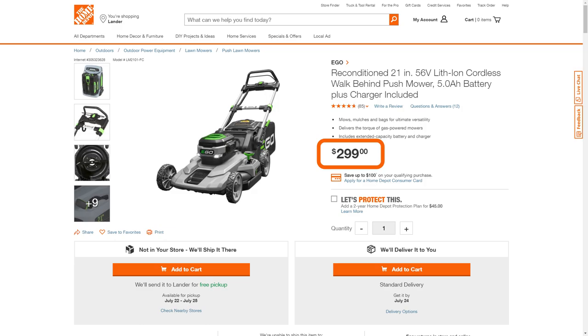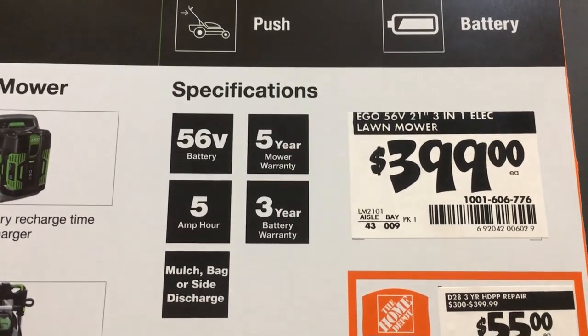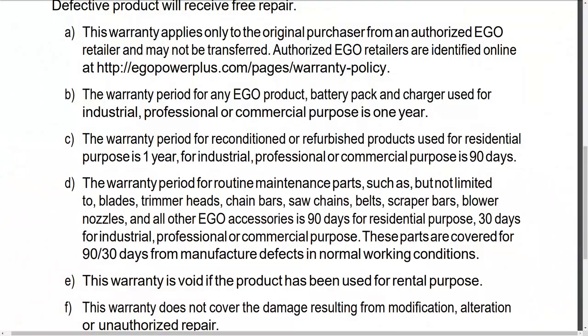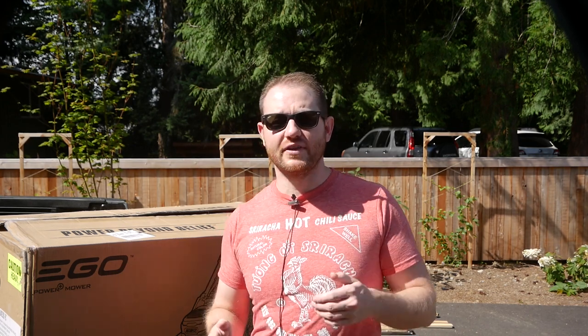I got this shooter for $299 plus tax. At the time of filming, this means it's $100 less than brand new. The biggest thing we forego when purchasing reconditioned is that nice 5-year mower, 3-year battery warranty. By purchasing factory certified, we only get one year on each. So it's up to you to decide if a 25% discount is worth the lack of peace of mind from the better warranty on the new product.